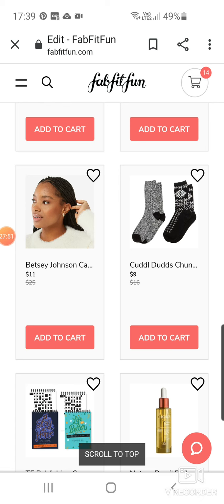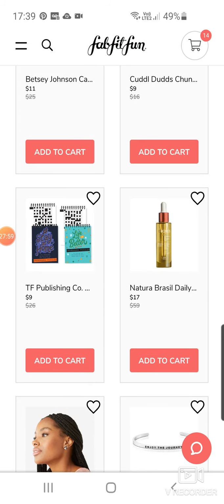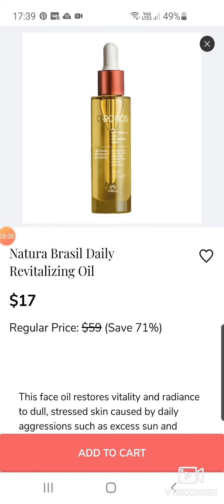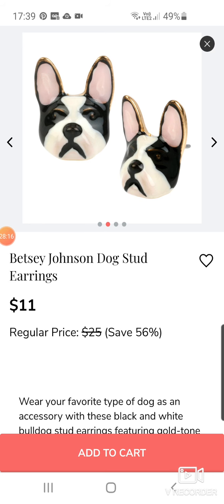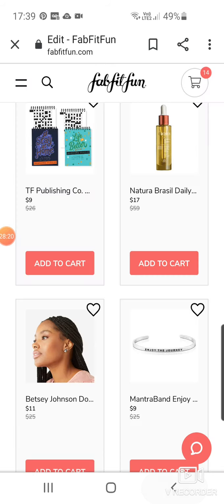Some cozy socks for two pack at $9. They add socks in the winter box so if you like your cozy socks, there you go. Some crossword puzzle pad book to keep you entertained in lockdown at $9. Anatura Brazil Daily Revitalising Oil at $17. We've got dog stuff — they're kind of weird, but less creepy than the other ones. I suppose if you have that type of dog you might like it.